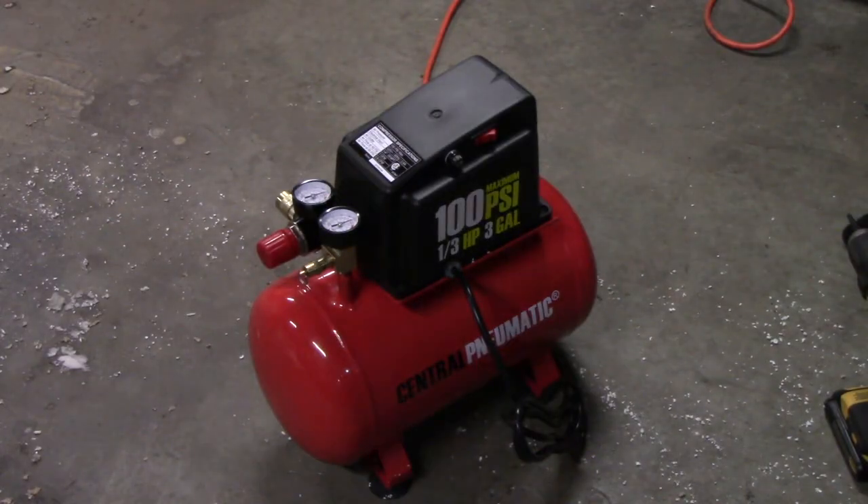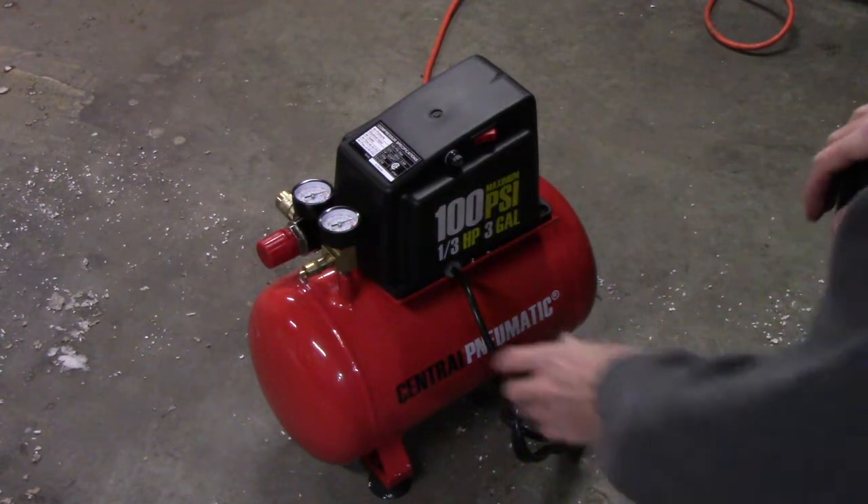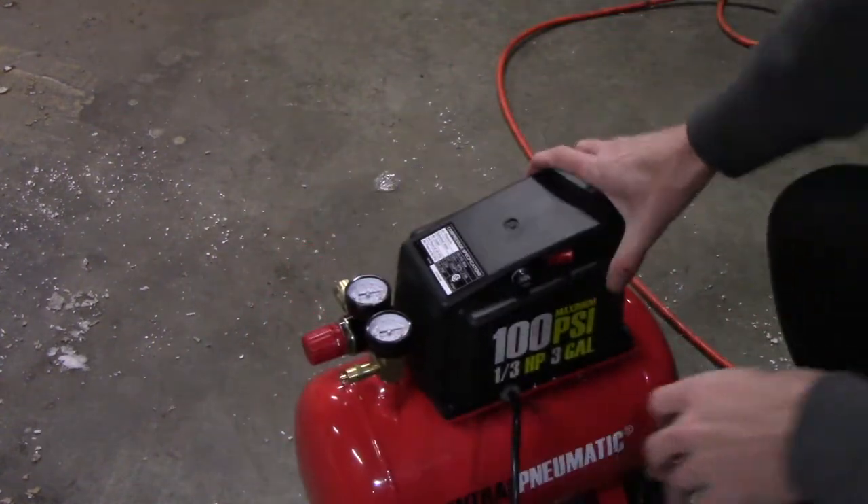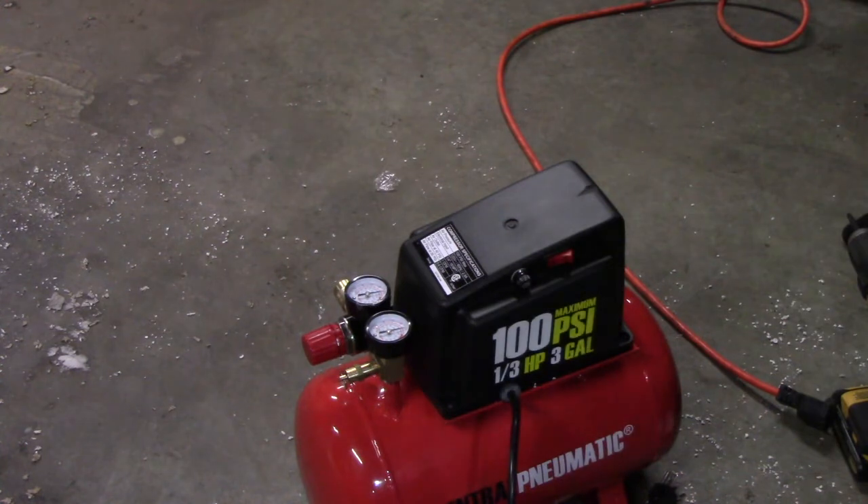The manual says it'll take about four minutes, and I measured just under five minutes to go from zero to 100 PSI at shutoff — but it did get there. Noise-wise, it's a typical single-stage compressor with the pump mounted to the compressor portion, so it's loud, but not the loudest I've heard. I've got a three-horsepower unit that's actually louder.